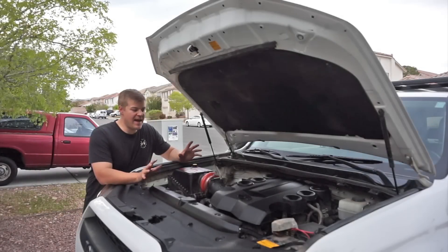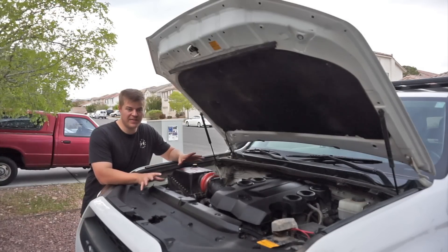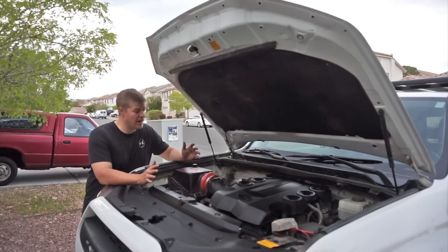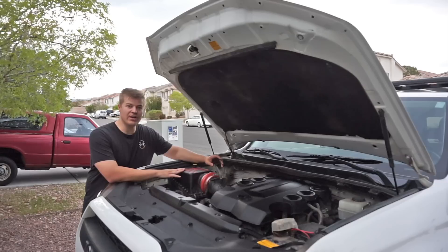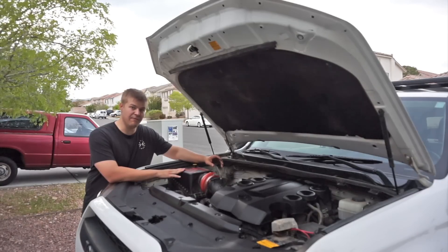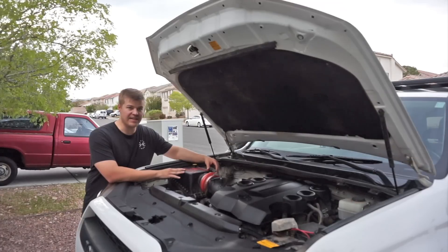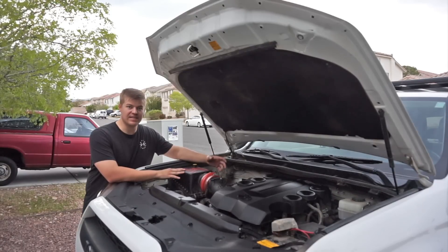Moving around to the engine bay, I've kept things very simple in here. I haven't added a second battery or a Switch Pro panel or anything like that. I think these Toyota engines are absolutely fantastic, so I tried to keep it as stock as possible. The only real upgrade is a TRD cold air intake with a K&N filter. I think it gives it a little bit throatier noise and a little more horsepower — whether that's truly measurable or not, I don't know. Beyond that, I've kept the engine pretty much completely stock.